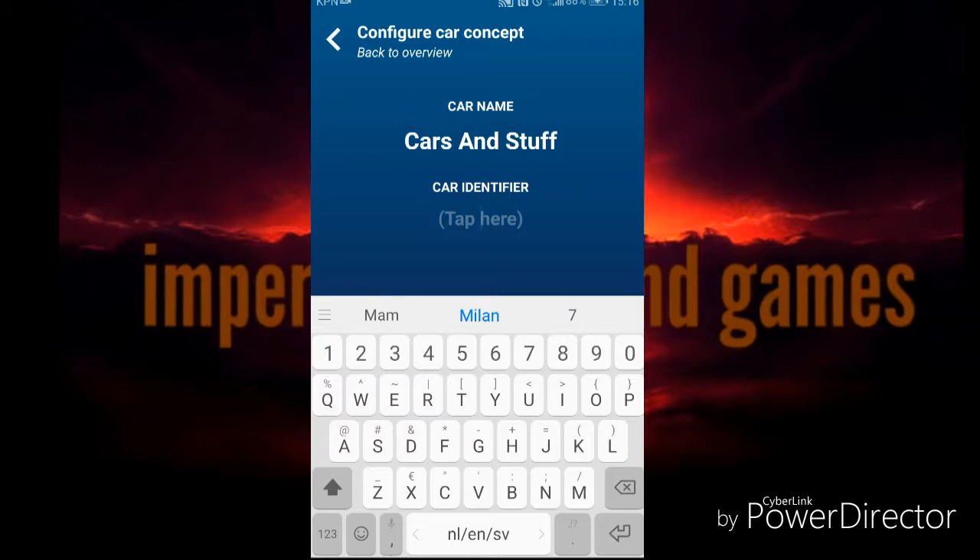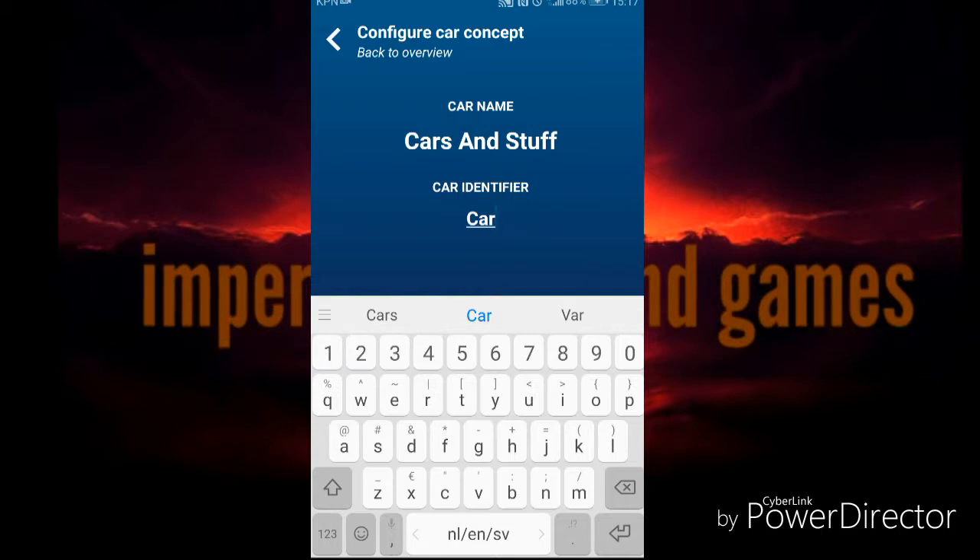And we'll call it... Car. Well, 'car' because else I'm gonna get trouble with Disney.